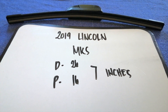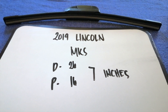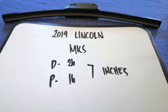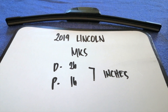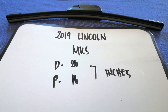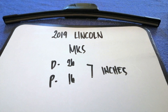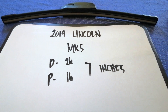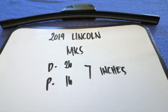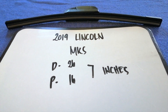So once again, the wiper blade replacement size for the 2019 Lincoln MKS is 26 inches for the driver's side and 16 inches for the passenger side. If your 2019 Lincoln MKS uses a different size, or if you know a cheaper place to buy a wiper blade replacement, be sure to leave a comment and let the rest of us know. Don't forget to check the video description for the recent price. Thank you for watching — please like and subscribe.